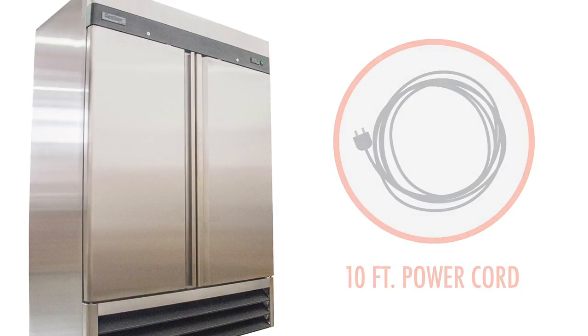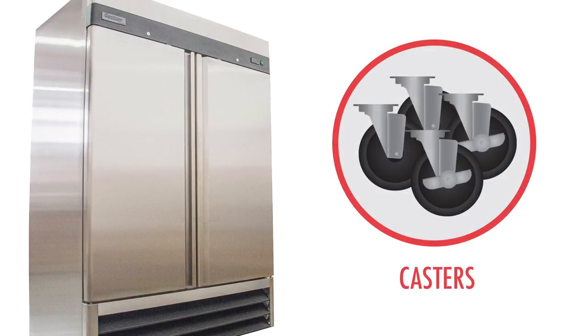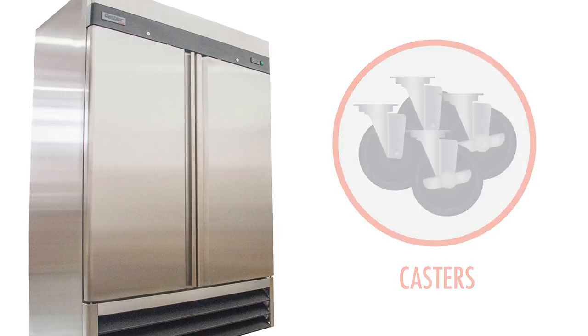Casters make the unit easy to wheel into place and out for cleaning underneath the equipment, and no clearance is required between the equipment's sides and back and surrounding walls and equipment.